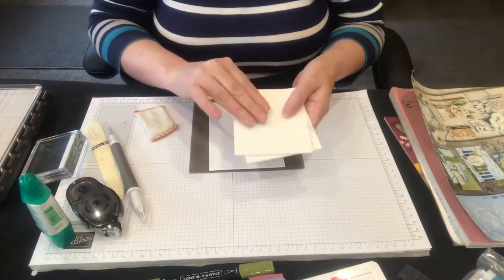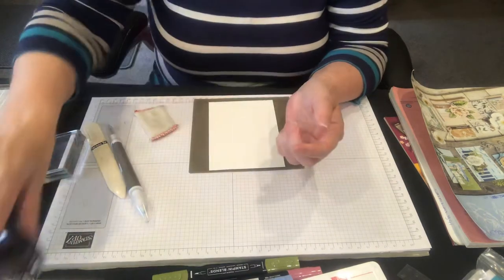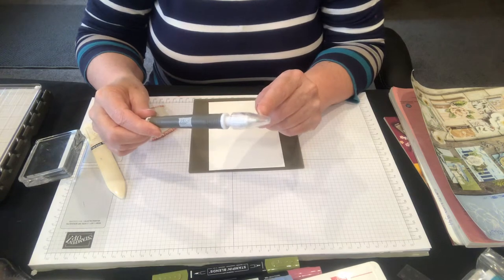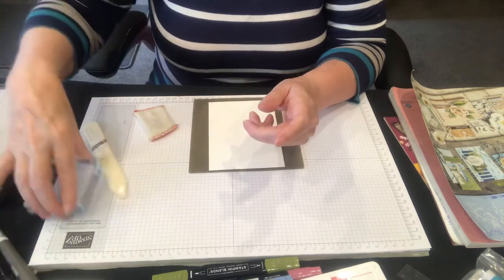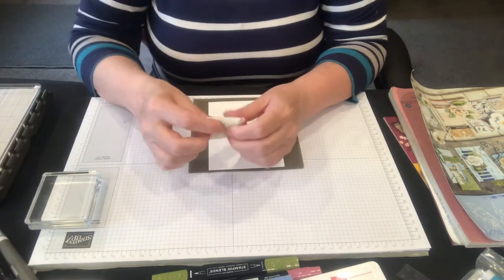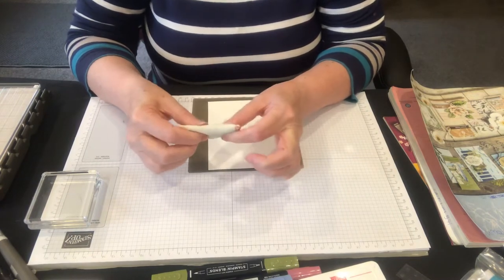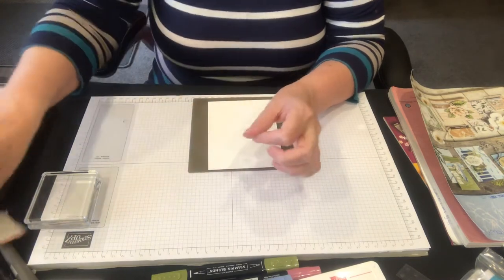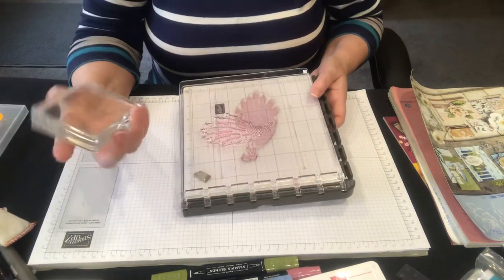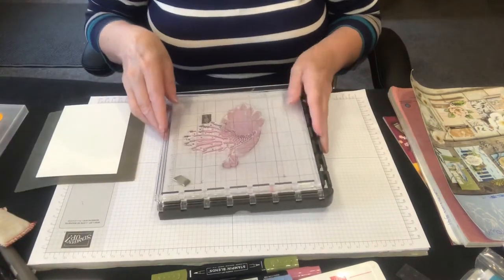You'll need some Dimensionals for this, the Tombow glue, and the Snail. A pick tool if you have one is great for picking up your sequins — it's really handy. Your bone folder for scoring your card. Your embossing buddy, because I'm going to share some tips with the Stamparatus on how to use that with the silicone mat. Your silicone mat and the Stamparatus. With your stamp set you will need some blocks as well. So let's get started on this beautiful card.